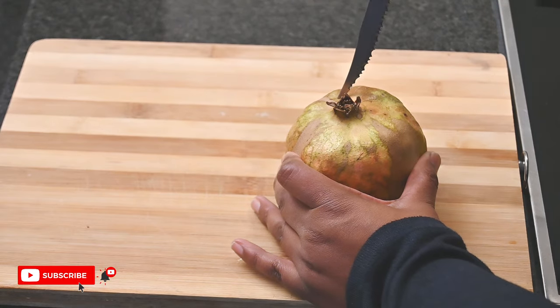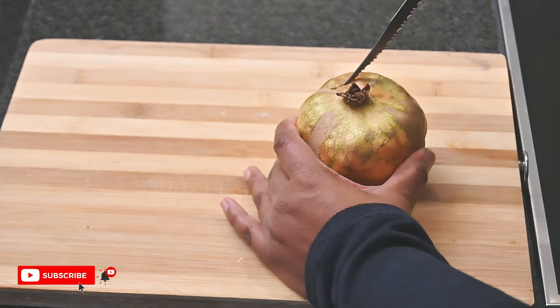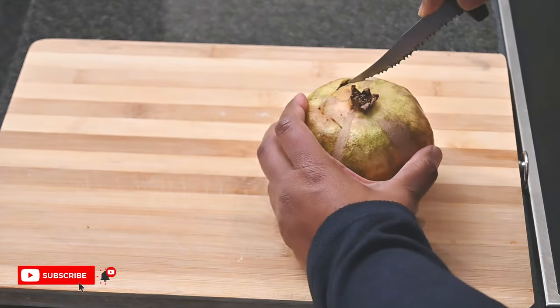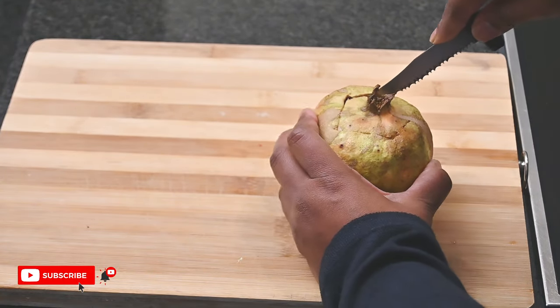These pomegranates are from my garden, but before this I used to purchase a pomegranate seed punnet directly from the supermarket. Having grown these now, I know exactly how to cut and de-seed them, and I'm sharing this technique with you.